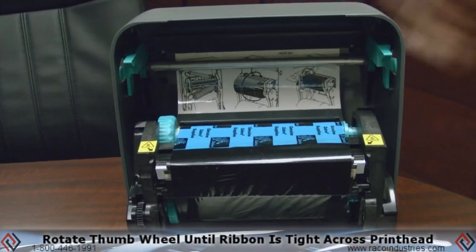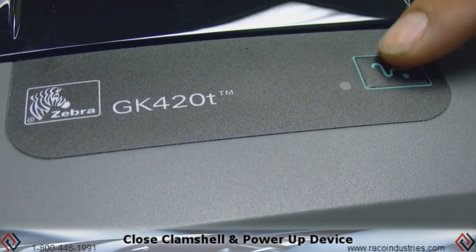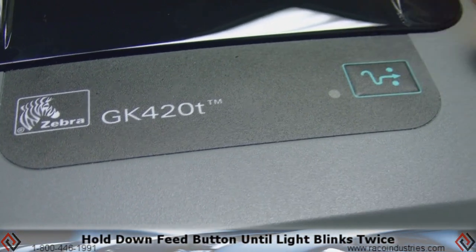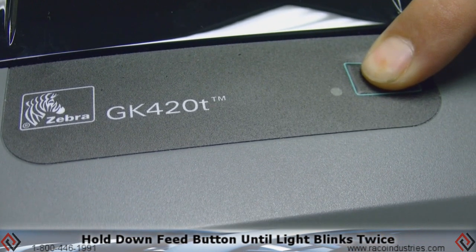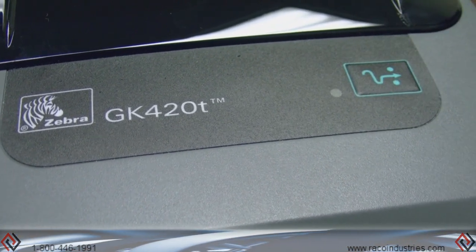At that point your Zebra is loaded. Go ahead and close the clamshell and power up the device. If it's a different size label, calibrate for the label size by holding down the feed button until it blinks twice — once and two — then let go. At this point the machine is calibrating for the correct size of label.